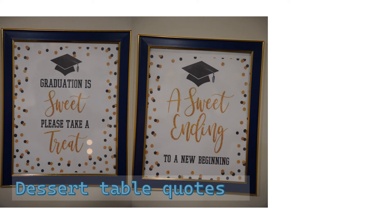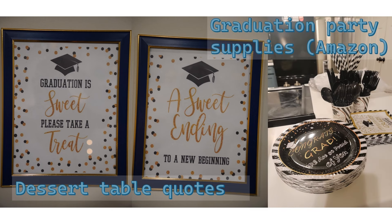A nice and easy way to customize any decoration is to add photos or quotes. For dessert tables I often print out graduation-related quotes, which you can find online with a quick Google search. Dollar Tree has nice 8x10 frames you can use to showcase these quotes. Custom party supplies designed for specific events always enhance the look of your decoration, and you can buy them from Amazon, Walmart, or even Temu.